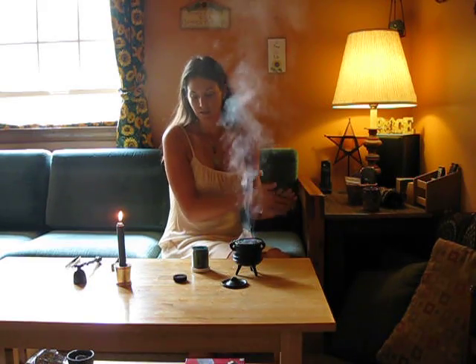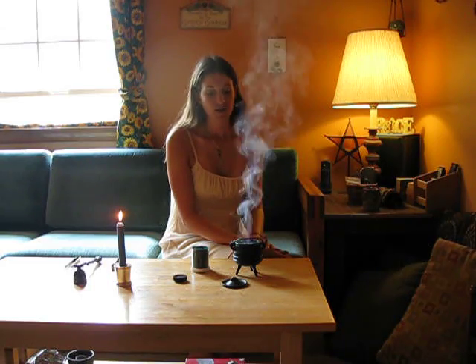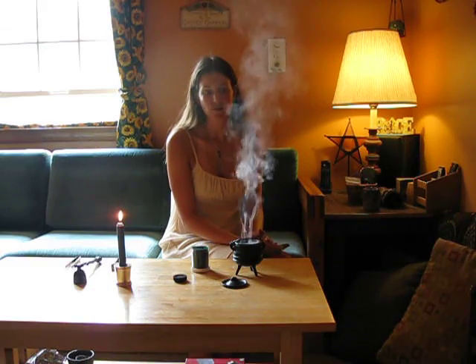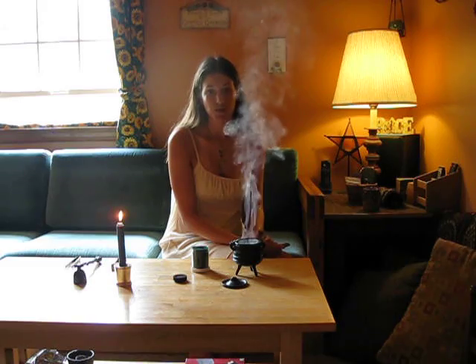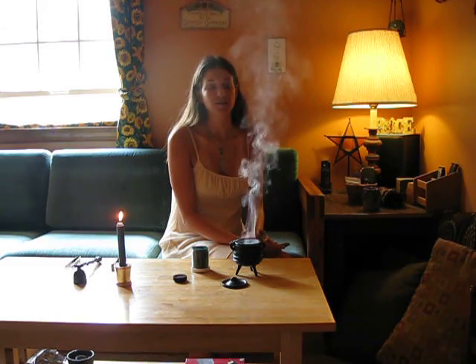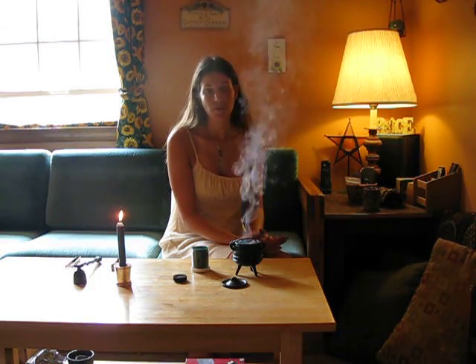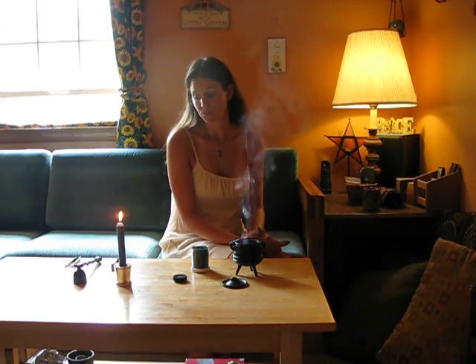This money-drawing incense powder actually has a very pleasant smell — it's not overpowering. As you burn it, you are having the effects drawn to you. You can also use the incense as a sprinkling outside your home, or put it in some sort of other magical workings, such as a mojo bag or a spell bottle. The possibilities are really endless with that.